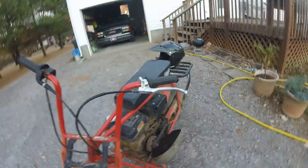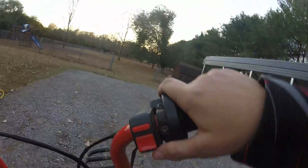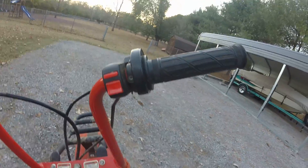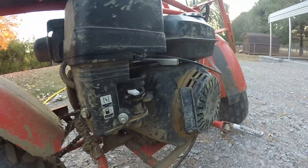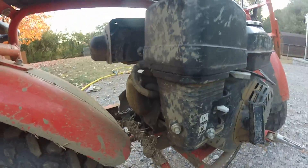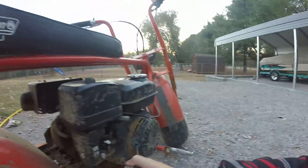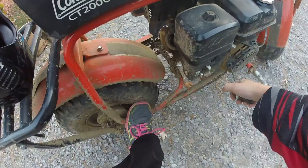So how you start it up: you turn on the kill switch right there — up is on, down is off. Then down here you've got to turn on the choke. I always leave the fuel on, but you can turn the fuel off when you're not using it. Then you just pull the cord — I like pulling it to here. Since I'm small, I put my foot right there on the frame and jerk back.